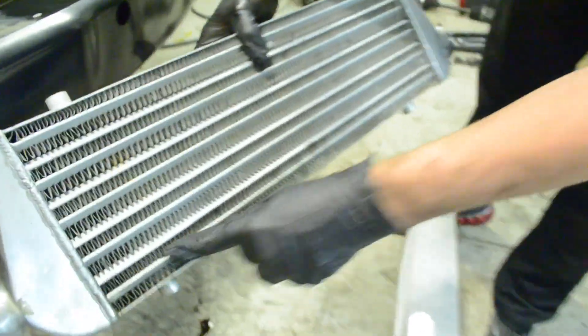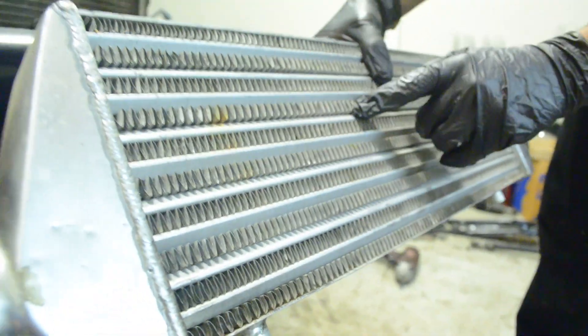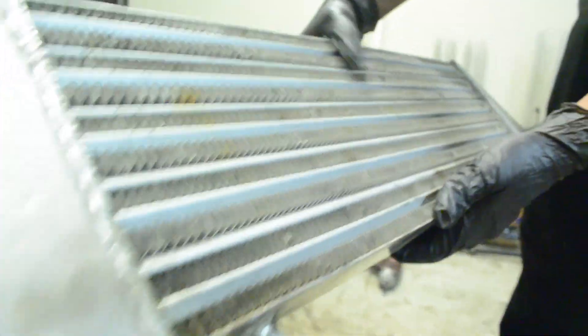For an intercooler, it's these channels right here where the air is actually running through, and then this is for the surface area. This is a cheaper intercooler — kind of like an eBay intercooler. You can tell that the fins aren't spaced together very well, so it's not very efficient in that manner.